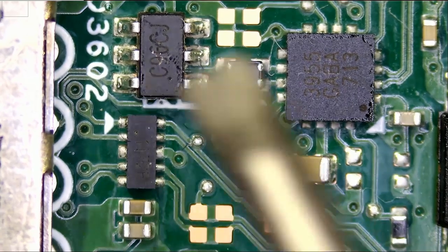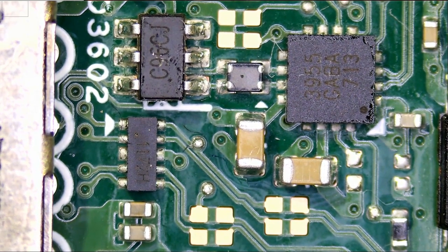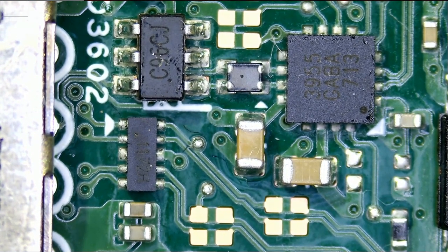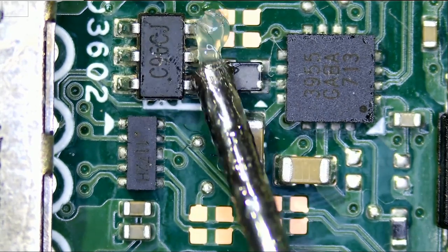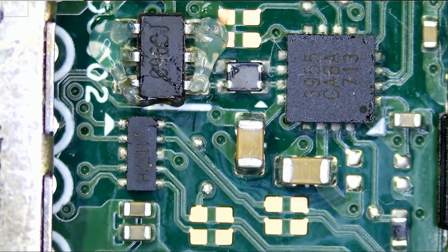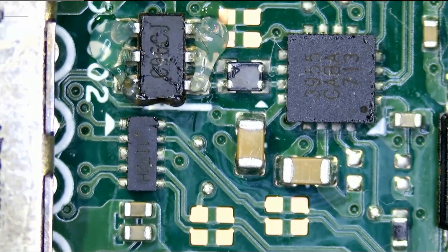So could it be that this one is causing the short? One way to find out — let's remove it off the board and see if we still have a short. Right now I do not want to use hot air. I did not take the board off the laptop and I do not want to take it off. So we're going to use the soldering iron and maybe some low-melt solder to take that chip out.